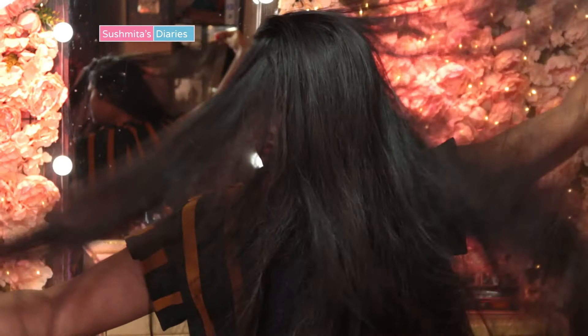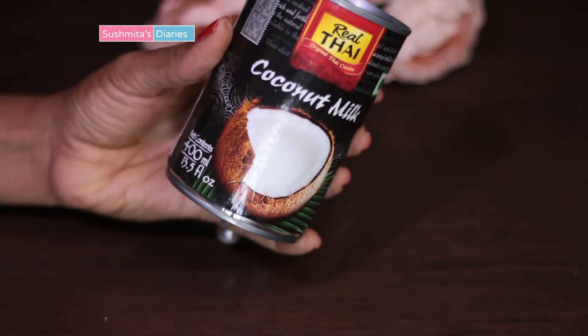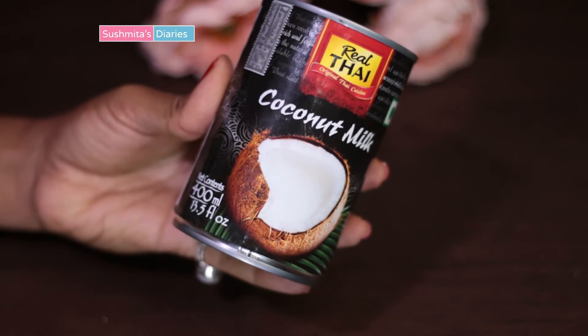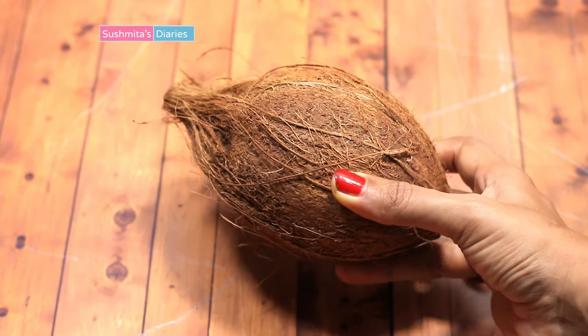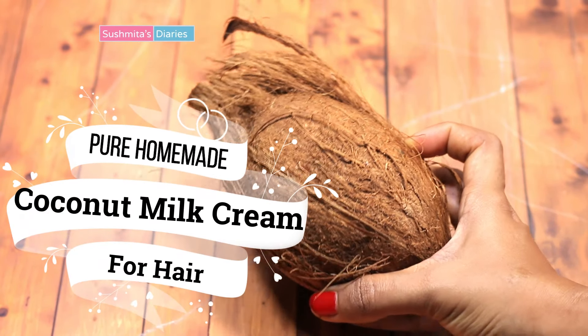So in today's video, I will share an easy way to make your own coconut milk cream which is as good as store bought, and that too at just half the price. Also, in this lockdown period, canned coconut cream is out of stock everywhere, so this will help you out.